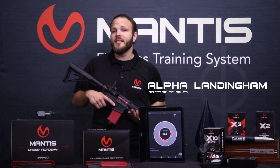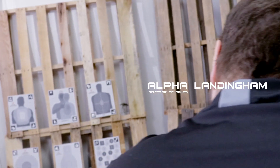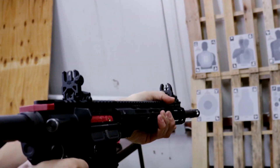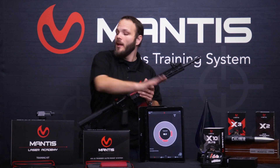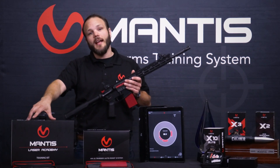Hello everyone, this is Alpha from Mantis. Today we're going to be covering the Blackbeard system and how it can be used to demo the other Mantis systems, both the Mantis X10, X3, as well as the Mantis Laser Academy system.